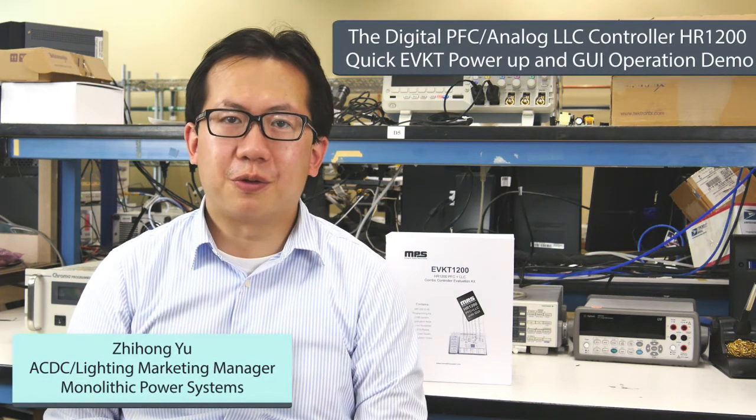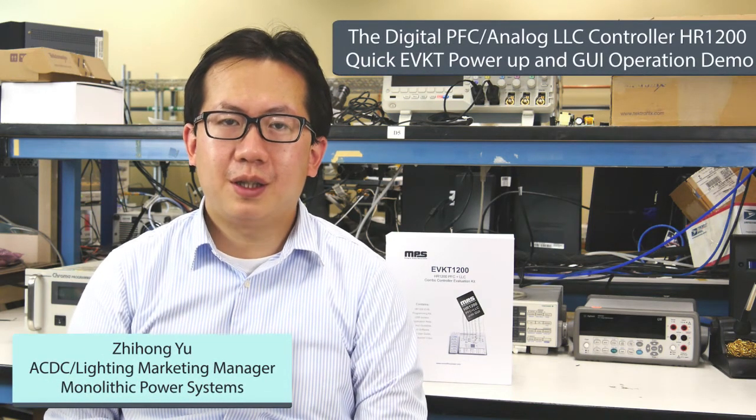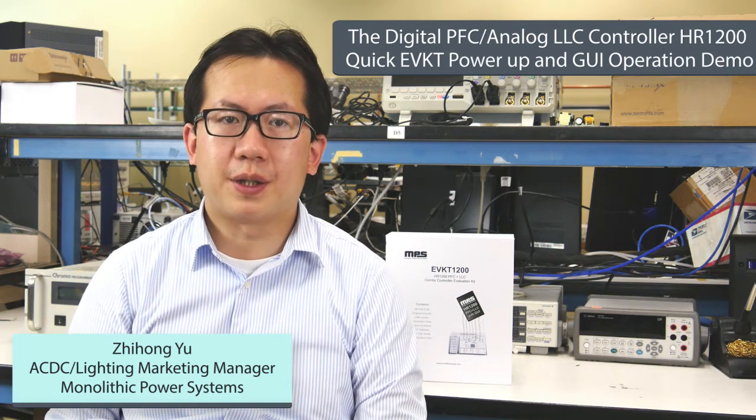Hi, my name is Zhihong Yu, also known as Hong. I'm the AC DC and Lighting Product Marketing Manager for MPS.